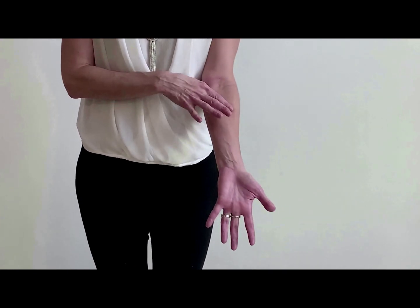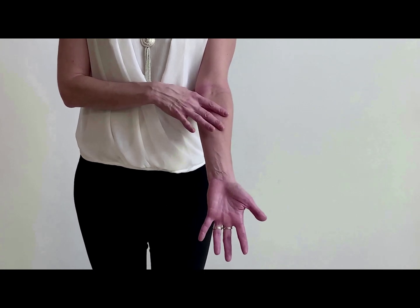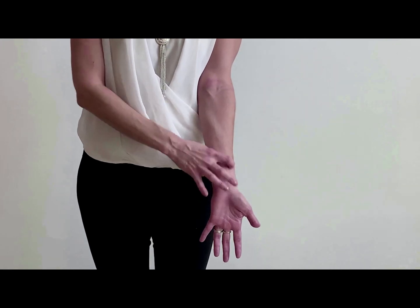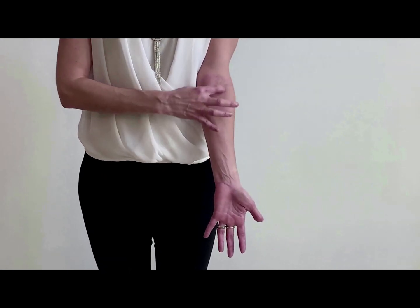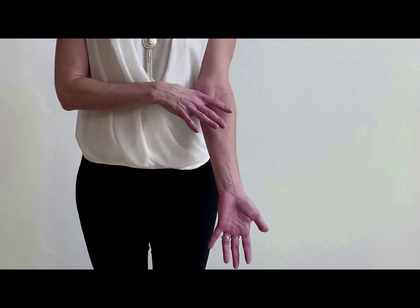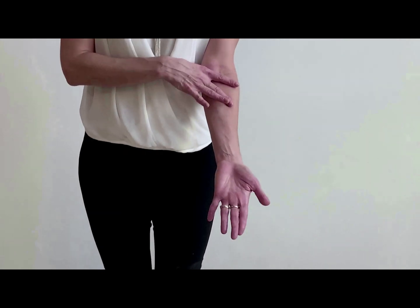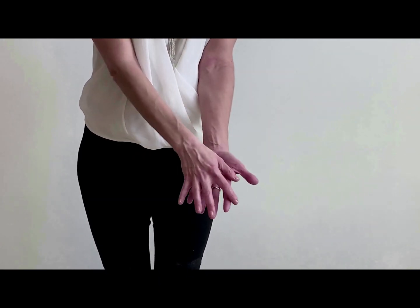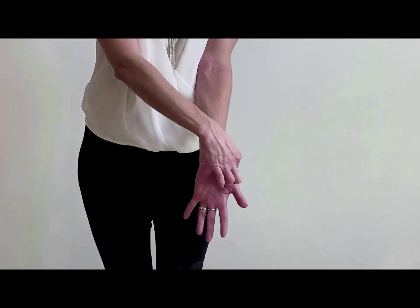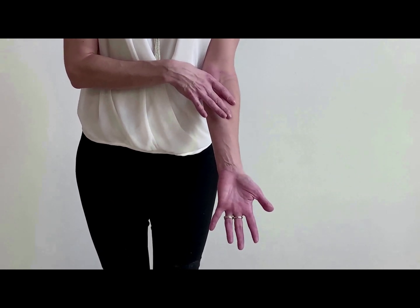So the first one is the pronator teres. Then we have the F — pass, fail — the F. Laterally we have the radius bone, and medially we have the ulna. So this F is the flexor carpi radialis, because this muscle goes toward your metacarpus on the radius side. So you have pronator teres, then flexor carpi radialis.